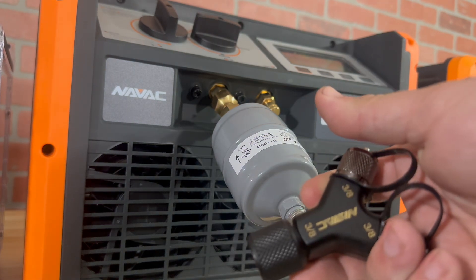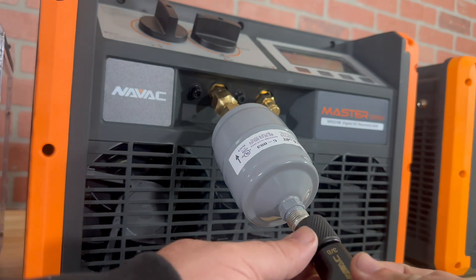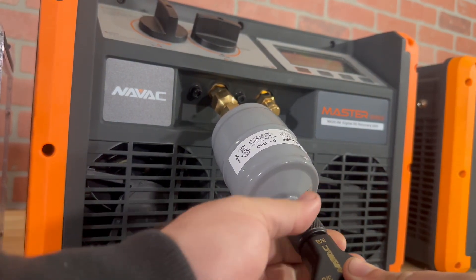This rapid wire has three-eighths to three-eighths, so there's no quarter-inch adapter on this rapid wire, but this allows us to maintain a larger diameter during the recovery process. Doing something as simple as including a filter dryer in line for your recovery process will help protect your investment. This has been Jesse with NAVAC — I hope you got something out of this, we'll see you around.